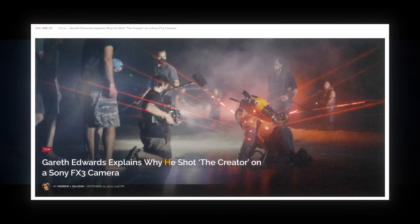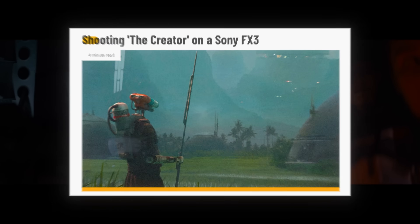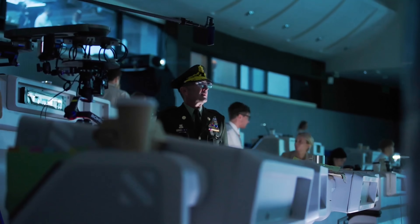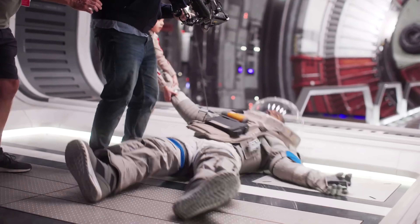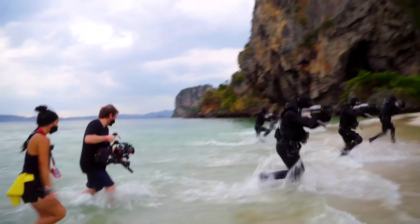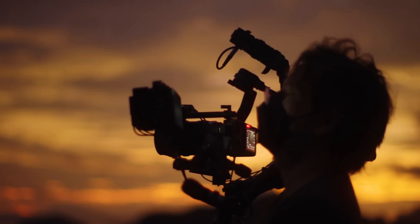When these articles first started hitting my feed, I assumed they would have built up such a massive rig around the tiny mirrorless body that it would be pretty much the same thing as a standard cinema rig — so many accessories and mounts that the FX3 would be nothing more than the brain at the center of a giant Frankenstein rig. But as I combed through the internet for BTS pictures, it actually looks like they didn't do all that much in terms of modding, at least by Hollywood standards.